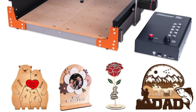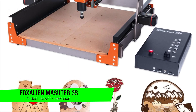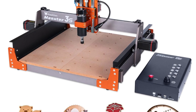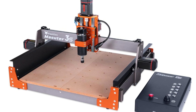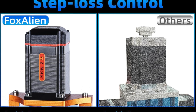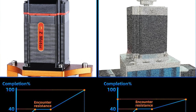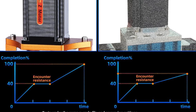The next one is my recommendation for the best for power and precision: it's the Fox Alien Masuta 3S. This machine isn't just a CNC router — it's a statement. A chunky, metal-clad statement that says I've got torque and I'm not afraid to use it. With a 400 watt spindle and closed loop stepper motors, it's the kind of gear that makes other routers rethink their life choices.